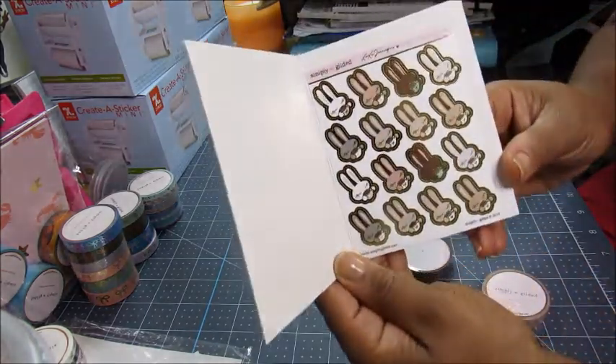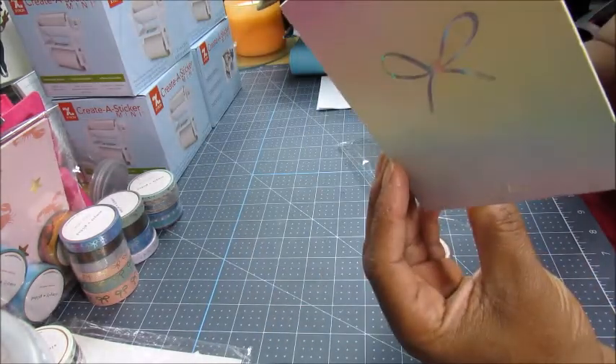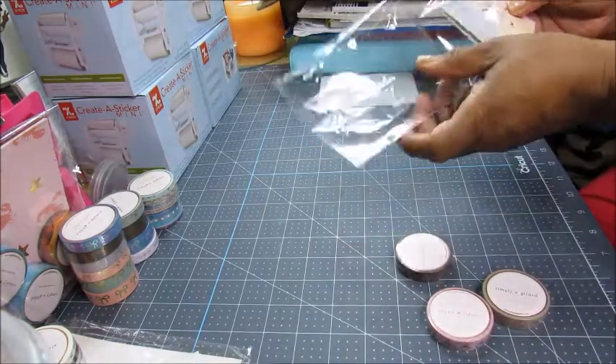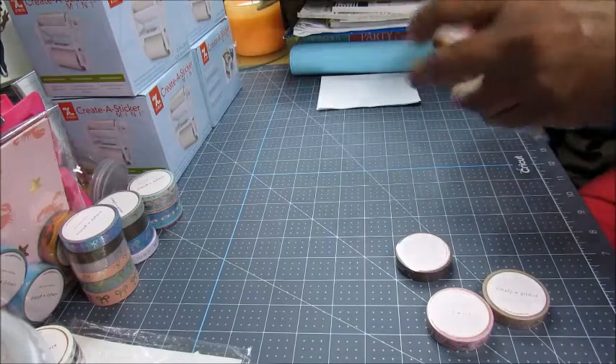Oh okay, look — it's got a lot of bunnies in there, little bunny stickers. Oh those are so cute! So now I need to go back through all of them and look and see what's in each one — I have no idea what's in most of them.